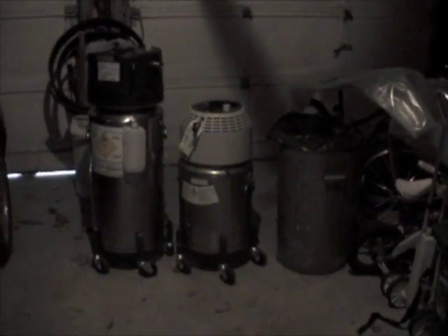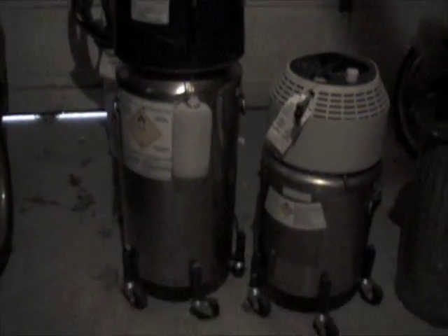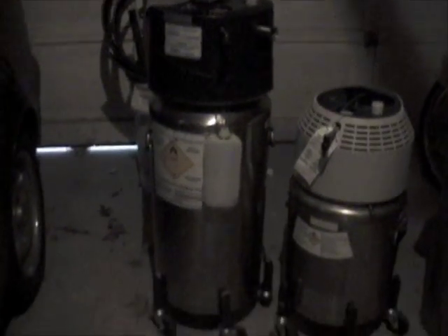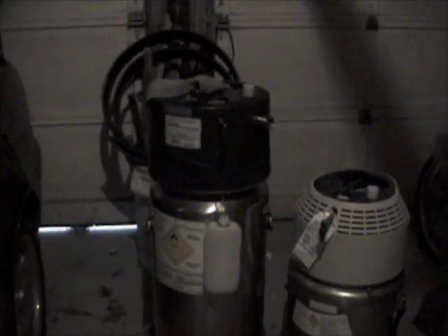These are the liquid oxygen refill units — I just put them in my garage here so you could see them. This one here is the big unit that they gave us the whole time for refilling the liquid oxygen units. That's the one we took camping in the back of our minivan.